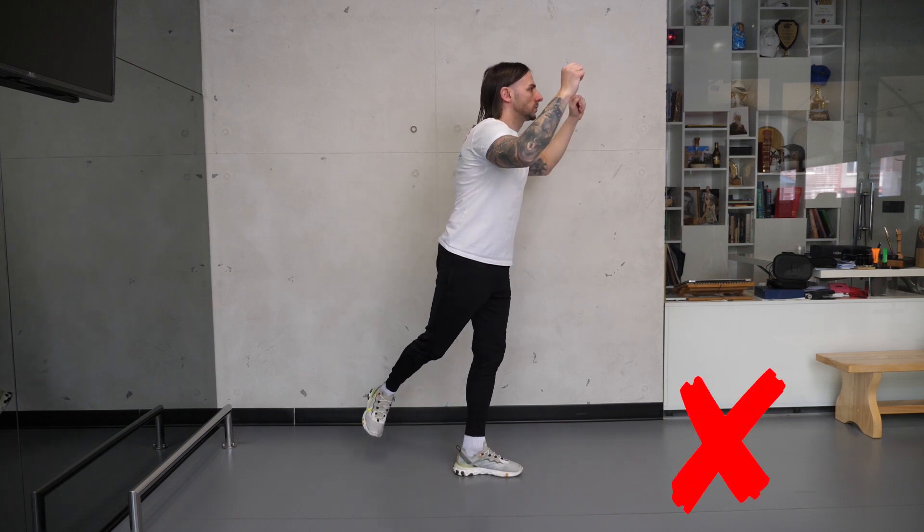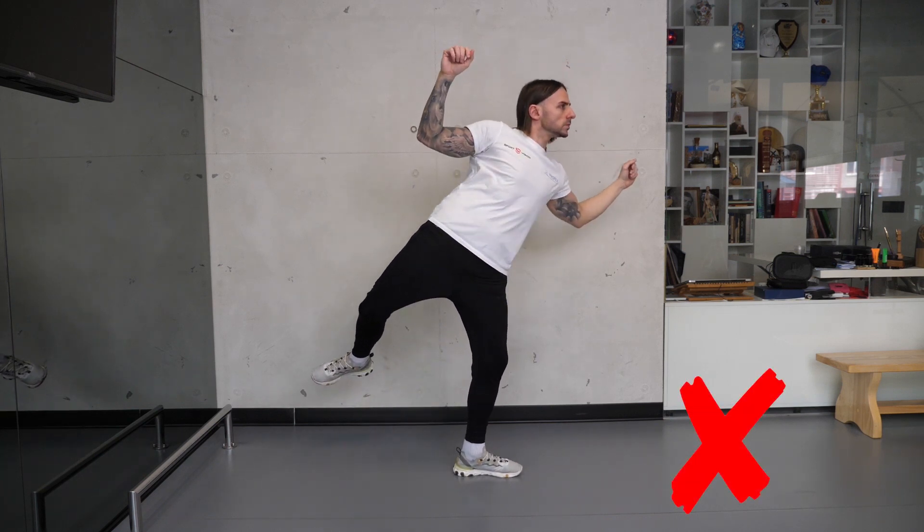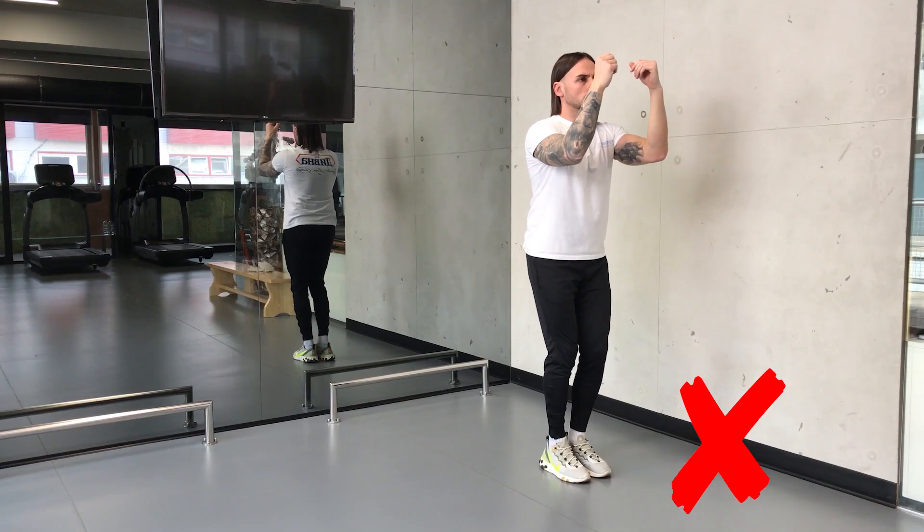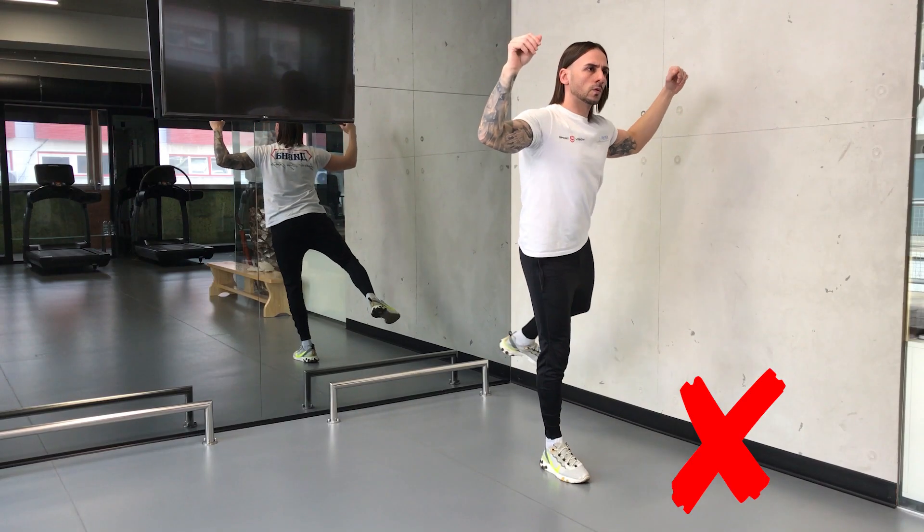Tokom pokreta ne pomerajte kukove u nazad. Ne dozvolite rotaciju trupom. Držite stomak stegnutim.